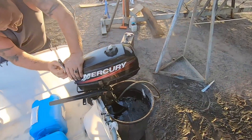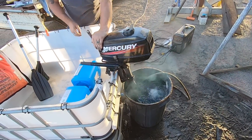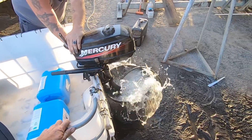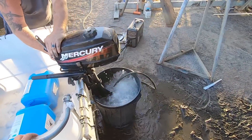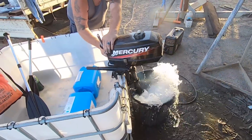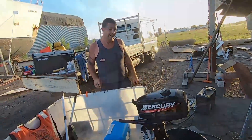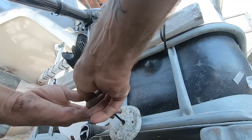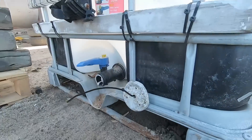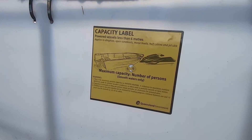We're doing a test with the prop modification in the tank now — it's probably our most realistic test today. Anode installed properly — no shortcuts for us. Frame is protected. We've got a capacity sticker, so we are fully legit. Sound signal. Auxiliary propulsion. This is practically registerable.